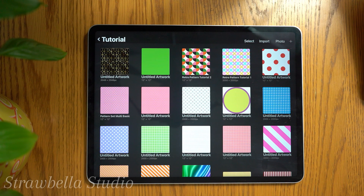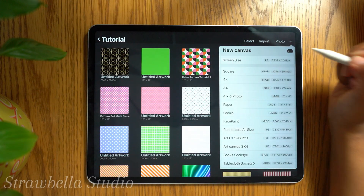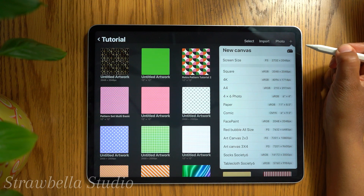With Procreate open, we first need to create a new canvas. Tap the plus icon, located in the top right corner of the Procreate window. Then tap the new canvas icon.